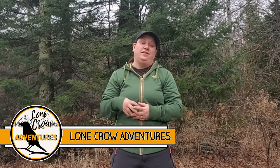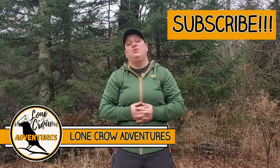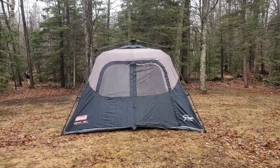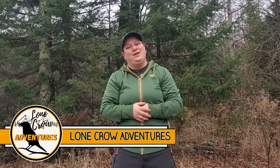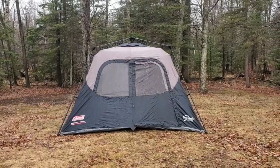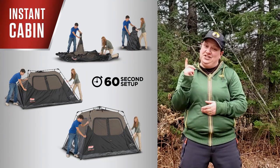What's going on guys, it's Samantha from Lone Car Adventures, the channel where we talk about all things camping, hiking, and backpacking. Today we're reviewing the Coleman Six Person Instant Cabin Tent. One of the things that Coleman boasts about this tent is that it has an instant setup in less than 60 seconds, so let's go ahead and check that out first.